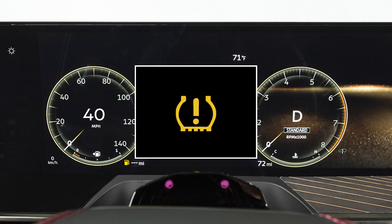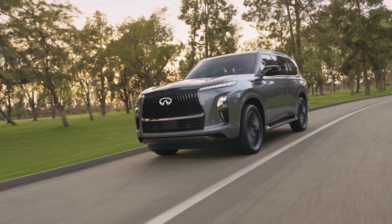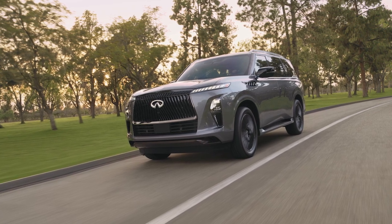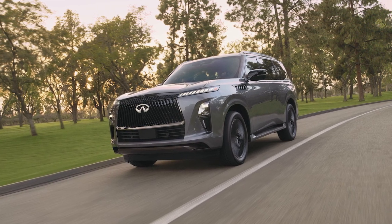If the low tire pressure warning light flashes for approximately one minute and then remains on after you turn the ignition on, the TPMS is not functioning properly. If this occurs, it is recommended you visit an Infiniti retailer. Tire pressure rises and falls depending on the heat caused by the vehicle's operation and the outside temperature.